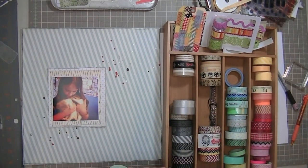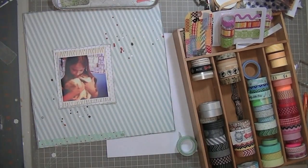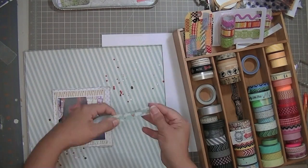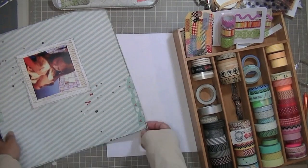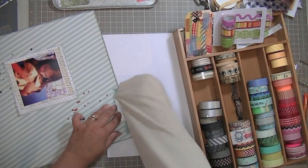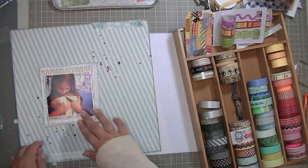I want to put some washi tape strips at the top and at the bottom. I can never remember what company makes the washi tape that I use, but they're pretty widely available. I'm doing something different with the washi this time — I want to make it look like it's not stuck down, so I'm using my sweater to get some lint on it so that the edges of the washi tape will roll up, just for a slightly different look.